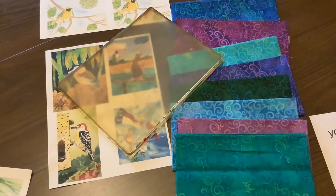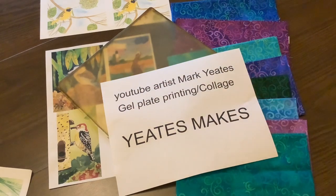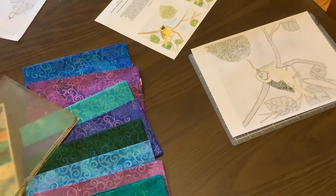I may change certain parts of it as I go along. Even though I taught art for 36 years, I have learned so much on YouTube. I have a new favorite gel plate printing and collage artist, Mark Yates — look him up if you like to do collage or gel plate printing. You will learn so many new techniques that will make life easier for you as an artist. I'm ready to start cutting the stencil.